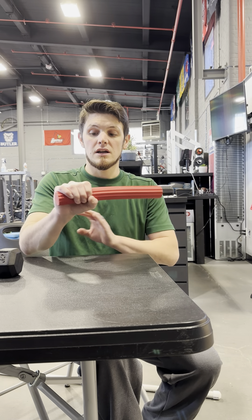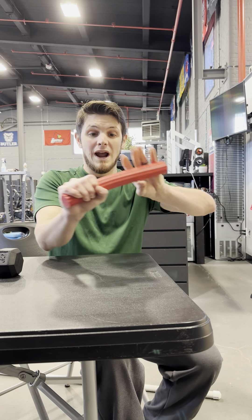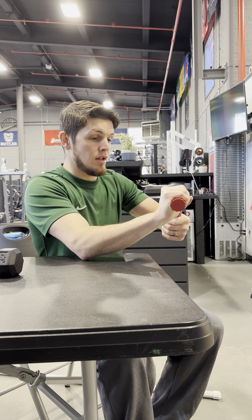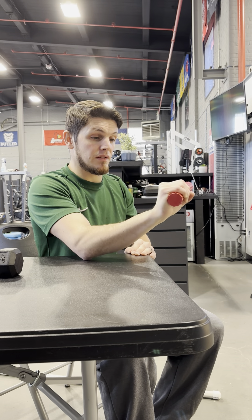When we're going for the eccentric load on these extensors, what you want to do is you're getting here, putting the wrist into extension, and then with the opposite arm — the unaffected arm — I'm winding that up away from my body. Now I'm going to slowly control that back to neutral with this right wrist that I'm working here.